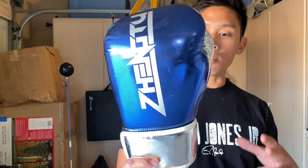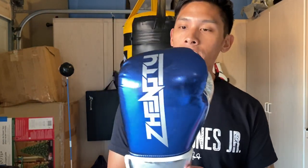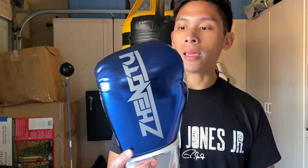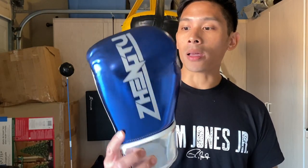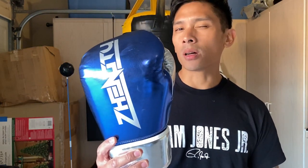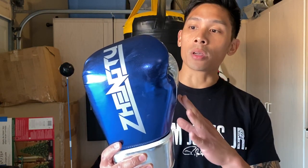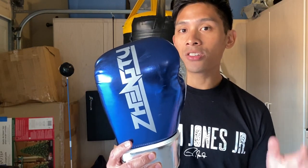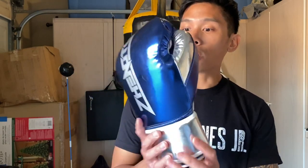These gloves are from a company based in China, and I've gotten quite a few requests to review this particular brand. This is an Amazon exclusive. Size-wise, I got mine in 16-ounce hook and loop, but you can also get it in lace-up. There are 15 different colors to choose from — both regular solid colors and metallics — and sizes ranging from 6 to 16 ounces, so there's a wide range to choose from depending on your preference.